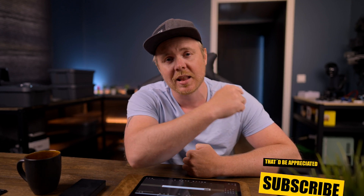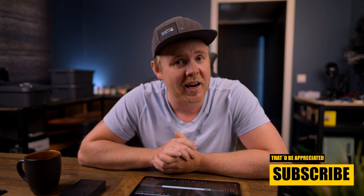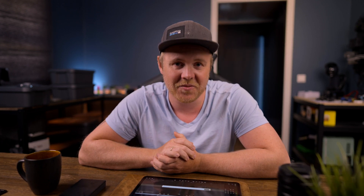This video is wrapping up now, so thanks for watching. If you haven't subscribed already, hit that subscribe button down there — that would be really appreciated. I'll see you in the next video.